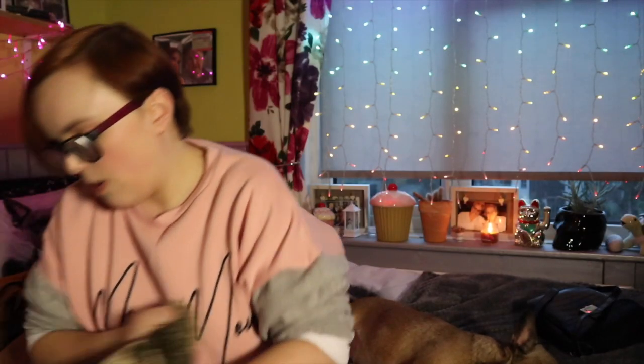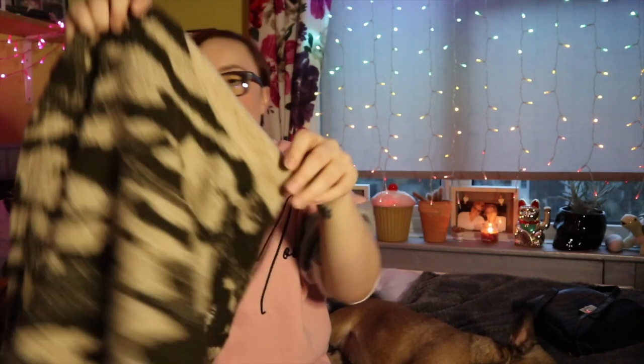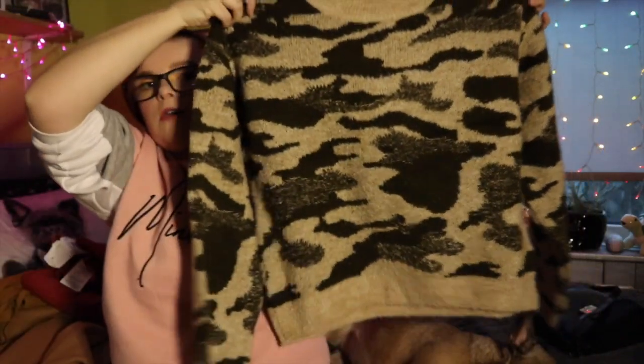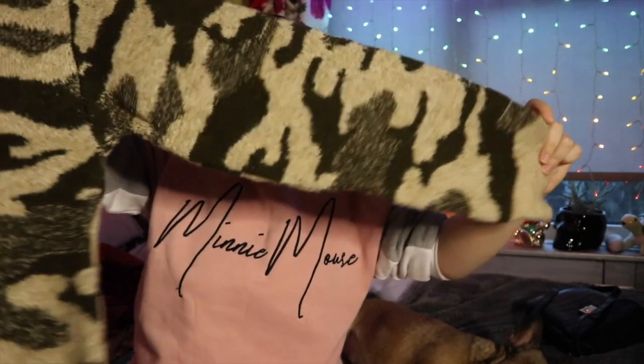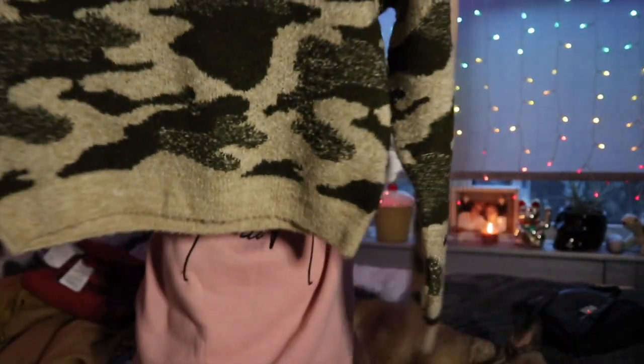The next thing I got is this jumper, also in the sale for three pounds. It's this camouflage oversized jumper — just a knitted jumper with a sort of raised neck, not quite a high neck but it goes up the neck a little bit. It's quite cropped, but it won't be cropped on me because I'm short.